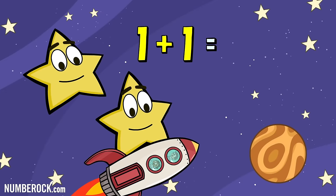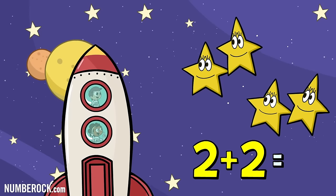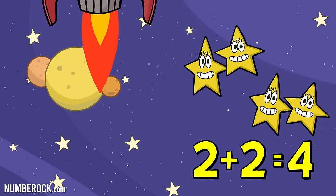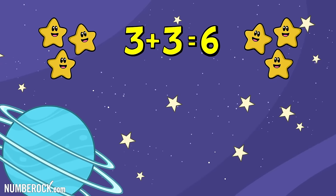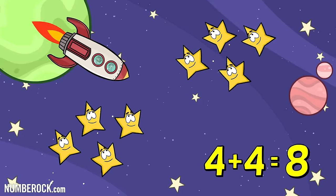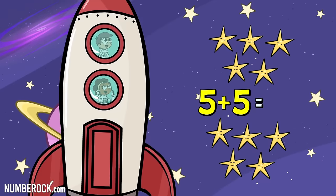1 plus 1 is 2. 2 plus 2 is 4. 3 plus 3 is 6. And 4 plus 4 equals 8. 5 plus 5 is 10.